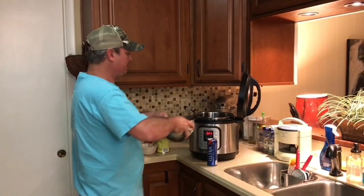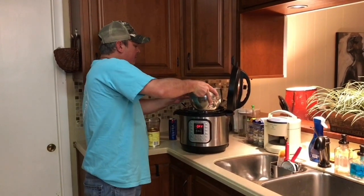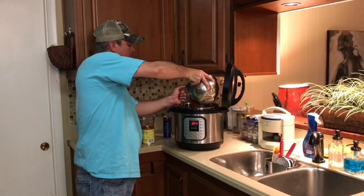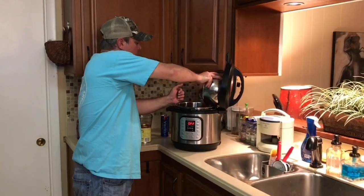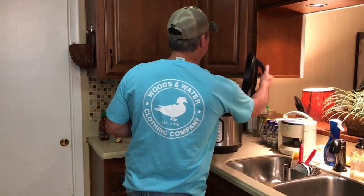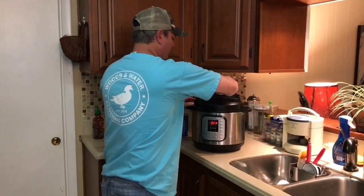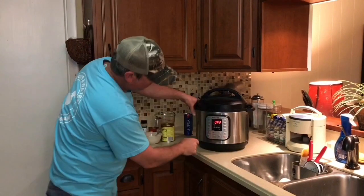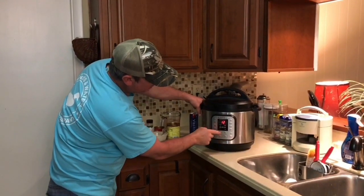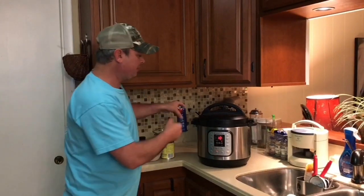Now I'll pour all this sauce into the Instant Pot on top of my meatballs. Got my lid — I'm going to set it to seal. Manual button, and I'm going to kick it on 10 minutes. So in 10 minutes, we'll be back.